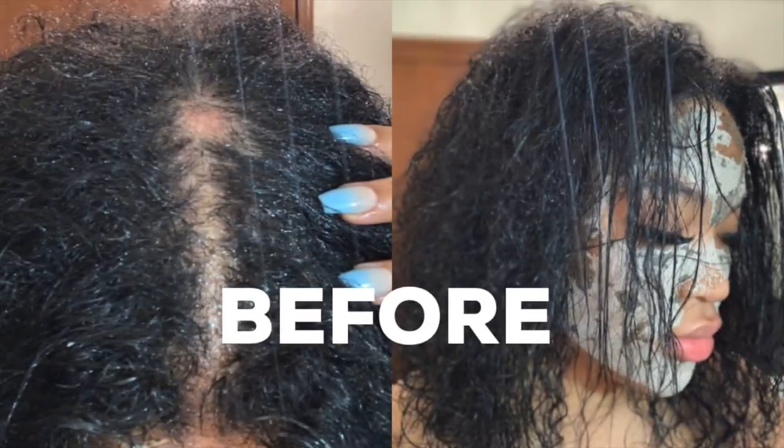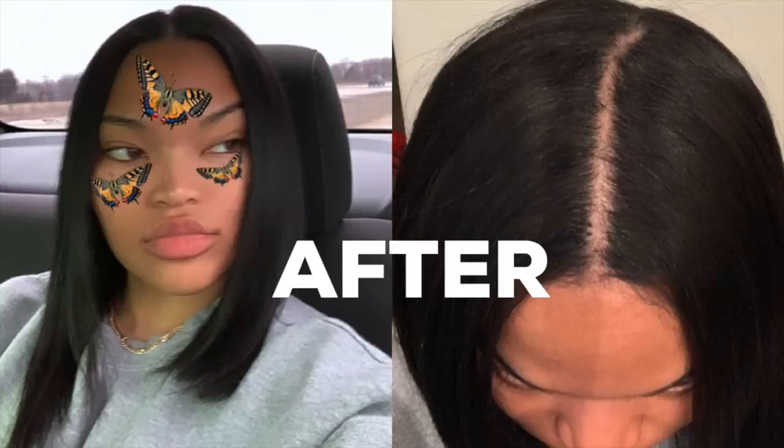Hey y'all, what's poppin? Welcome back to my channel. Today's video is a hair care routine, because girl, look at this photo — my hair was so bad, no curl pattern whatsoever, bald spot, I was just doing bad. I really wanted to transform my hair, so this was before. And here's after — my hair has been thriving with these products I'm about to show you in today's video.